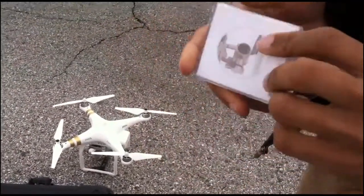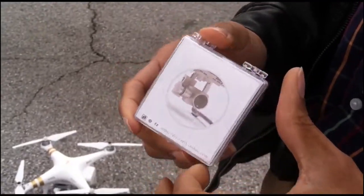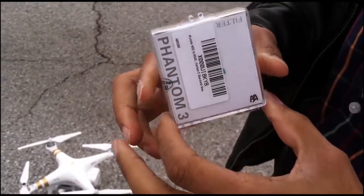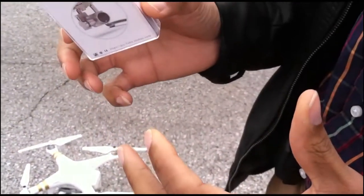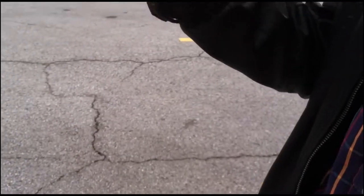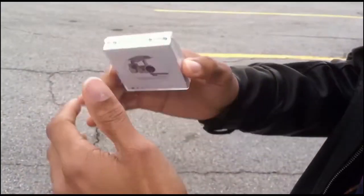So what we have here is a variable ND filter — kind of like sunshades for cameras. It's a neutral density filter. I'm going to use this to essentially lower the shutter speed. The camera tries to do it itself by raising the shutter speed — the higher the shutter speed, the quicker it is, so less light comes through. That's how it controls exposure so the image doesn't look blown out.